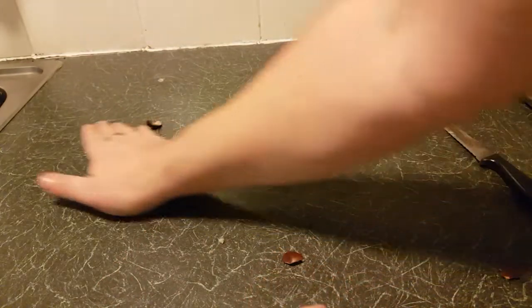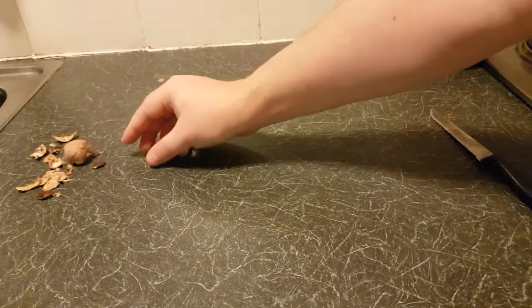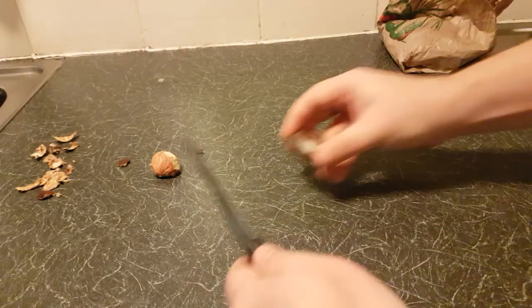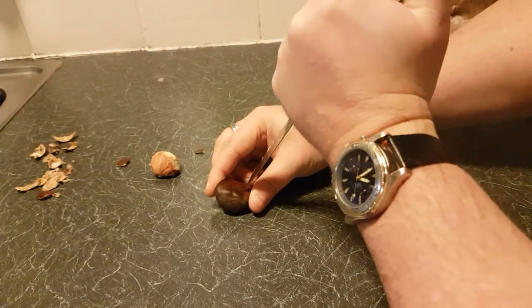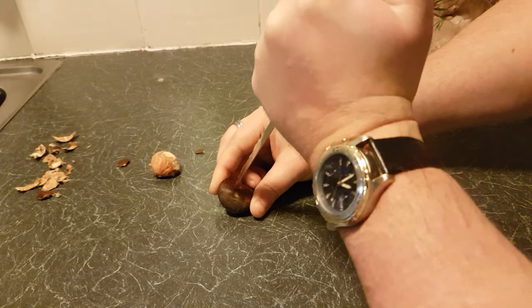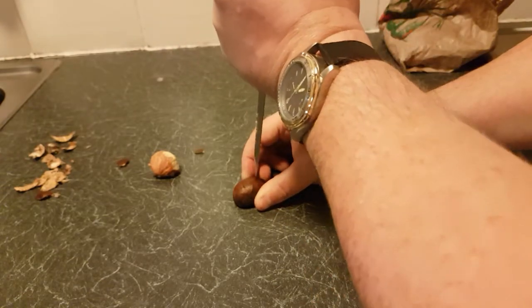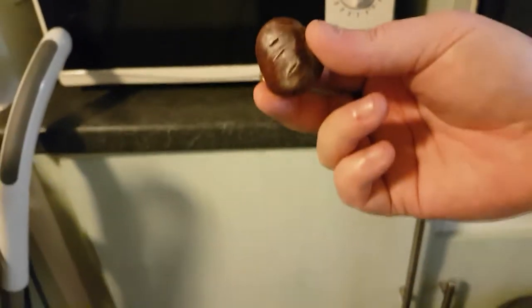So that's the hard way. Now the easy method — get your chestnut, and what you do is put two or three stabs in it. It doesn't matter which way you do it.